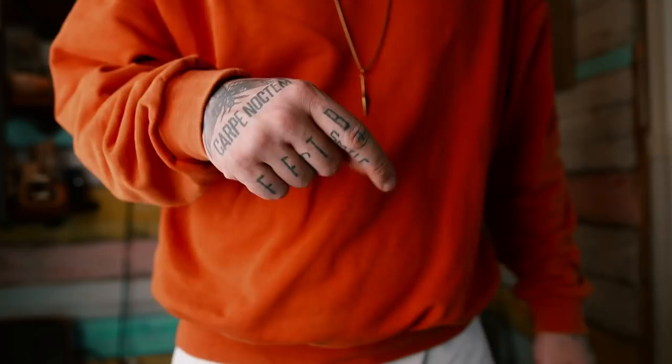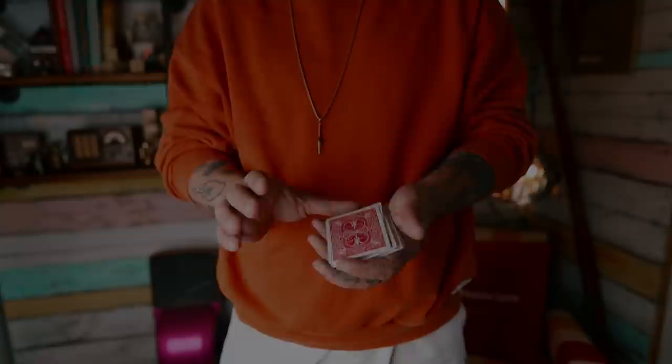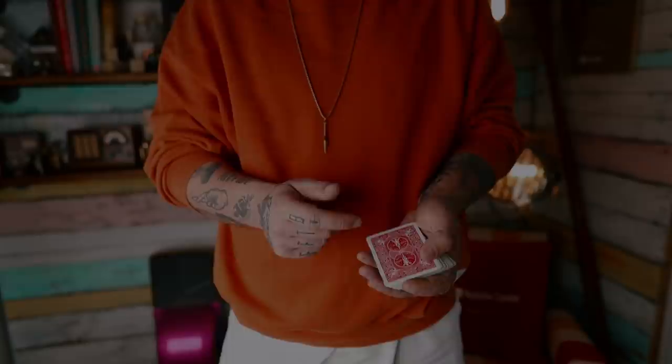I hope you enjoyed my thoughts, theories, and techniques on the ambitious card routine. Let me know below how many phases you do, what phases you like, and what you like to end and start with. I'm really interested to see, and I'm sure a lot of other magicians watching would love to read through your comments. Go ahead and comment below. As always, thank you guys so much for watching — I hope to see you in the next video. Peace.